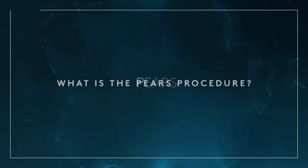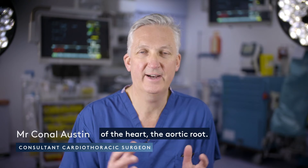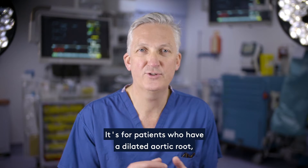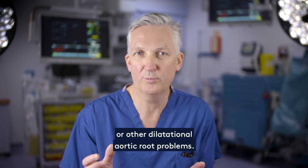What is the PEARS procedure? PEARS, or Personalized External Aortic Root Support, is a new surgical procedure to repair a vital part of the heart, the aortic root. It's for patients who have a dilated aortic root, such as in Marfan syndrome, or other dilational aortic root problems.